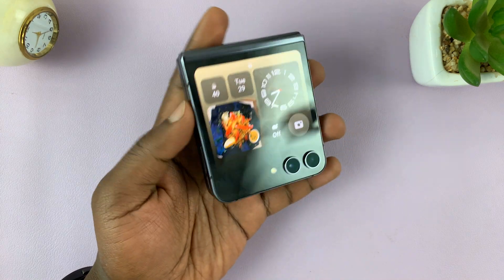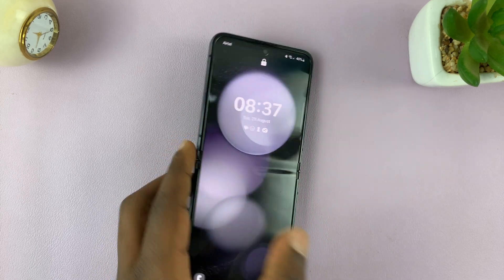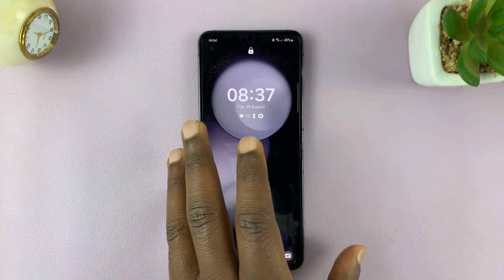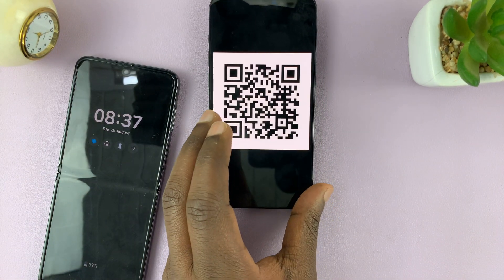I have the Samsung Galaxy Z Flip 5, and in today's tech tip, I'll be showing you how to scan QR codes. I'll show you two different ways, and we do have a QR code for testing here.